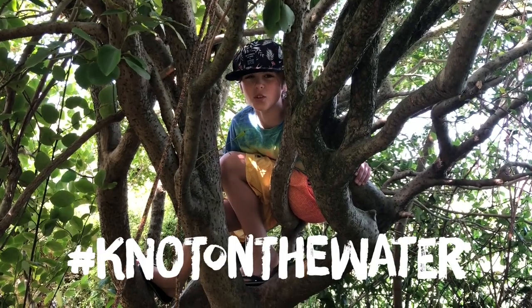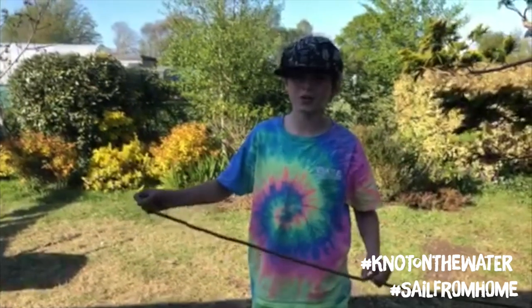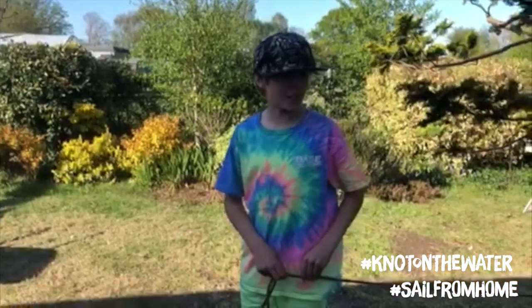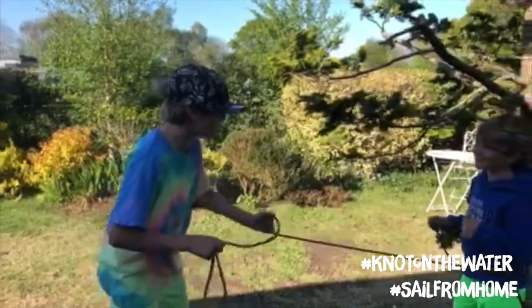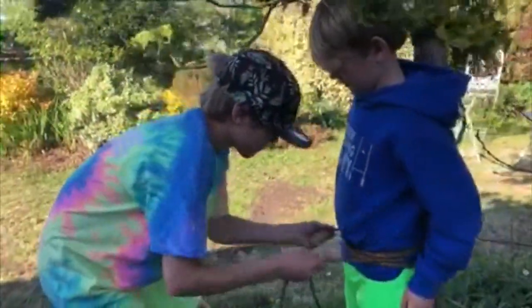The reef knot is great for reefing sails and tying sail ties, but there's no boat to land at the moment, so I think I should tie my brother up. Okay, the reef knot — right over left.